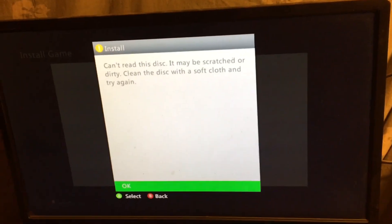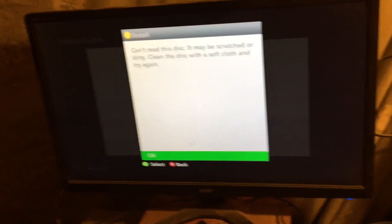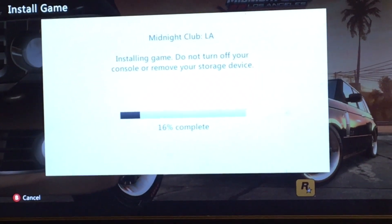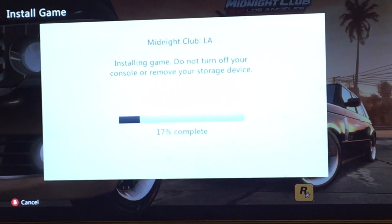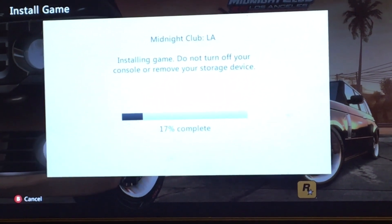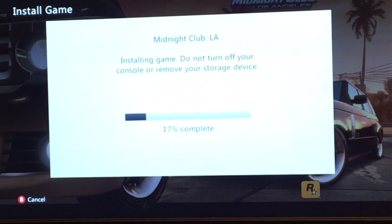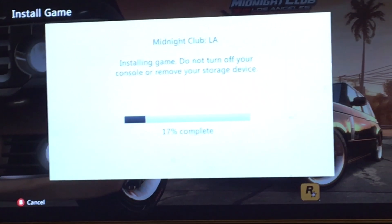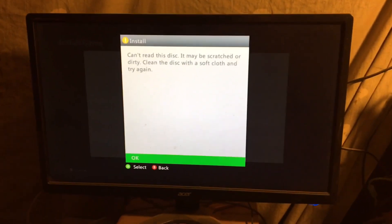Let's verify that one more time so you're sure this thing doesn't work. We are creeping up on 17 — let's see if it does it again. And it stopped. Once again: cannot read the disc. Let's fix this thing.